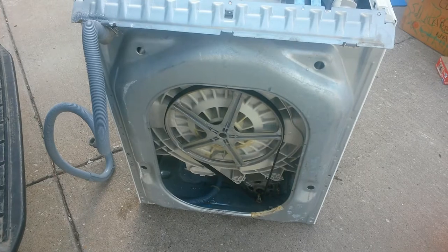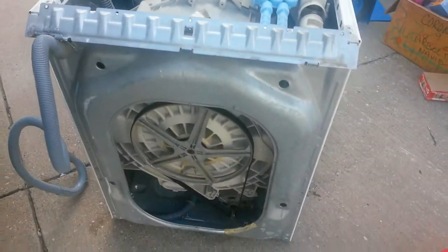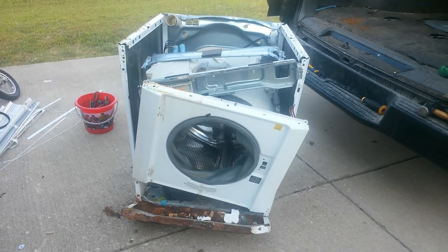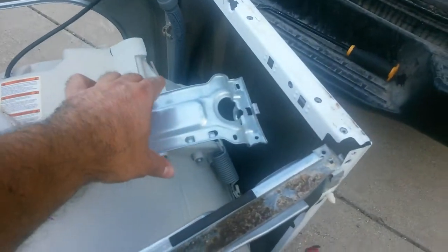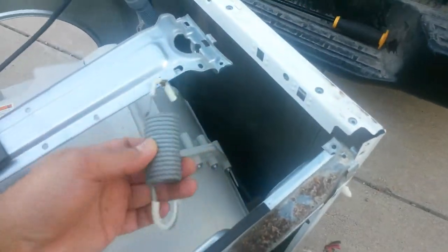So far I have taken the back cover and the top off — you can see them right there. Let's continue. I unscrewed the front so it's looking like that. This thing right here, they were with the coil — with this.